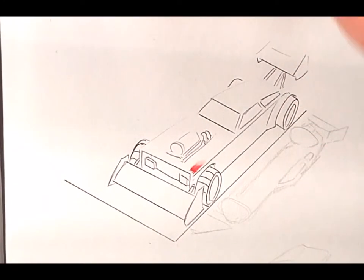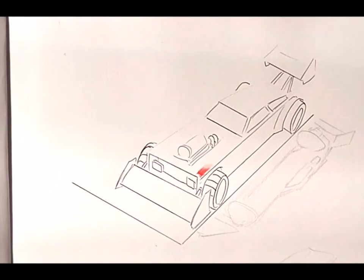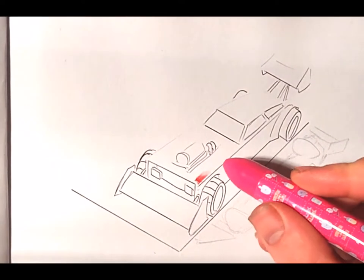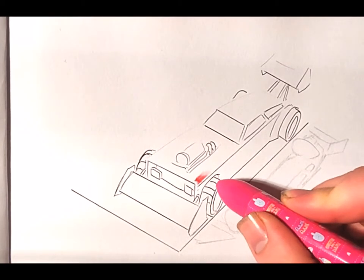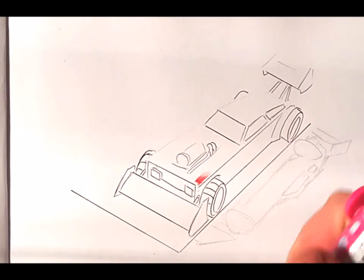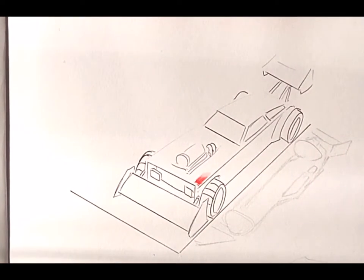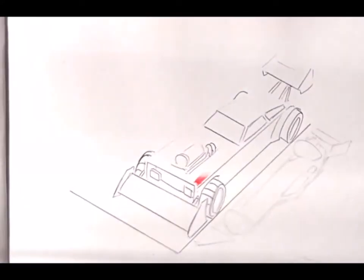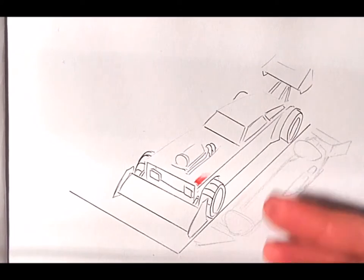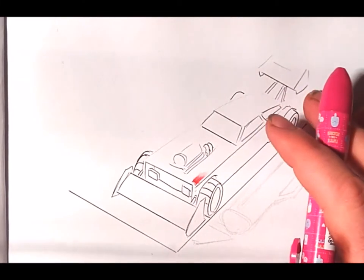Good evening everyone, this is Trafalgar Valentine, aka Valor, aka Vehicle Designs. I've got a request to do realistic coloring, which is something a lot of my sketches and doodles aren't — they're very abstract. So today I want to do something a bit more professional, clean and crisp, and I'll show you the process I go through to color something. There are going to be a lot of different materials here.